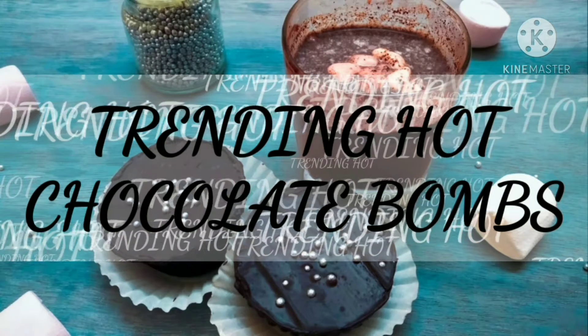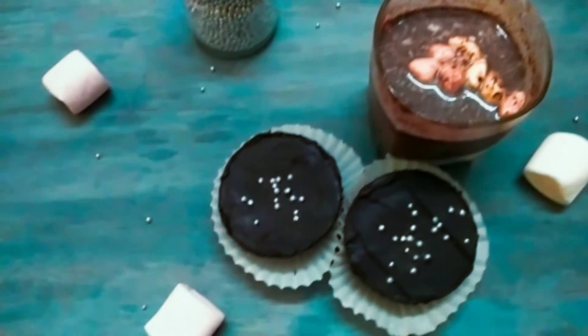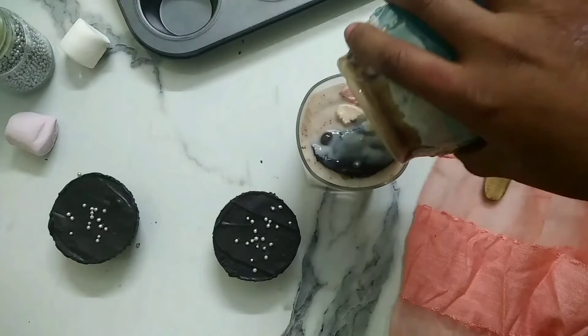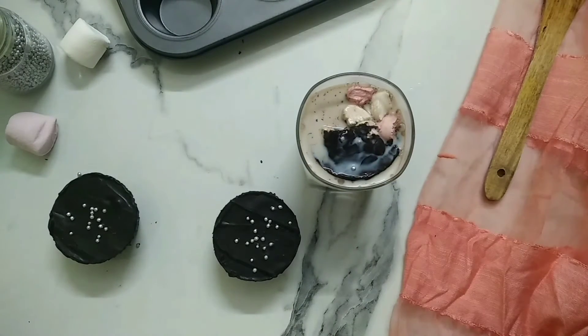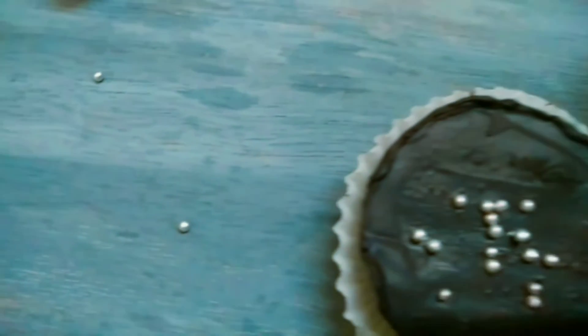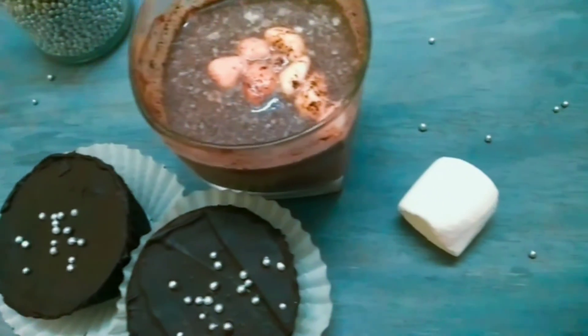Hello everyone and welcome back to my channel. I wish all of you a very happy new year. Today I am making these hot chocolate bombs, which are trending everywhere. The dark chocolate, marshmallows, and silver balls create an incredible magic which you won't be able to resist.